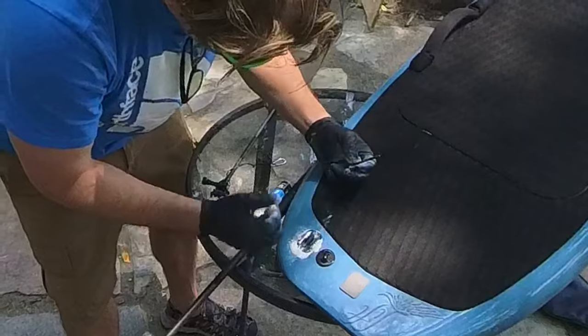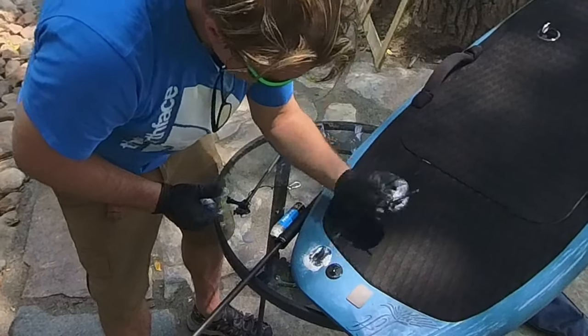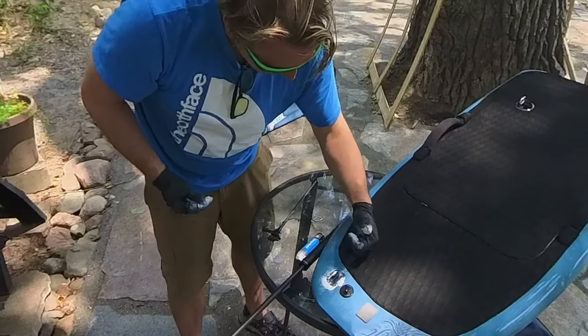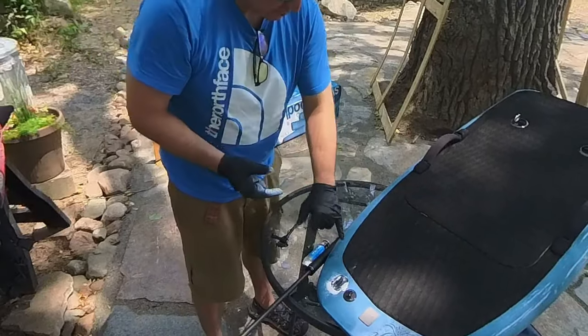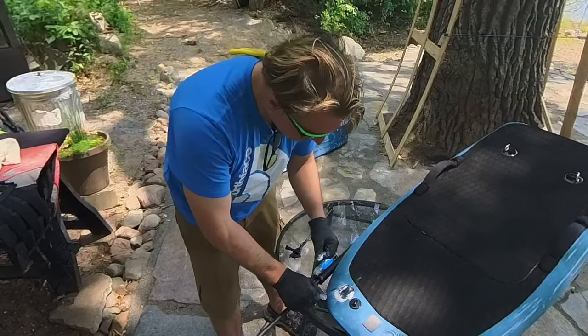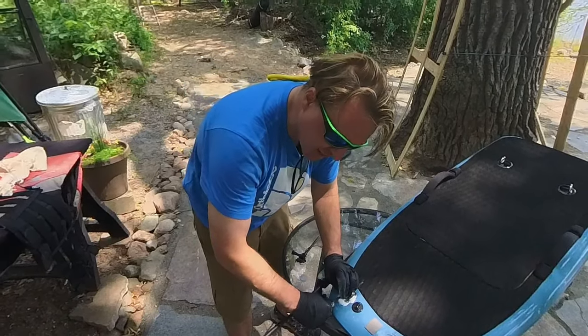Oh no, I got some epoxy on my mat. I'm concerned about that because it will affect how my feet stick to this board, and it will probably eat right through the foam too. I'm worried about the things that affect performance — I'm not so worried about cosmetic things.